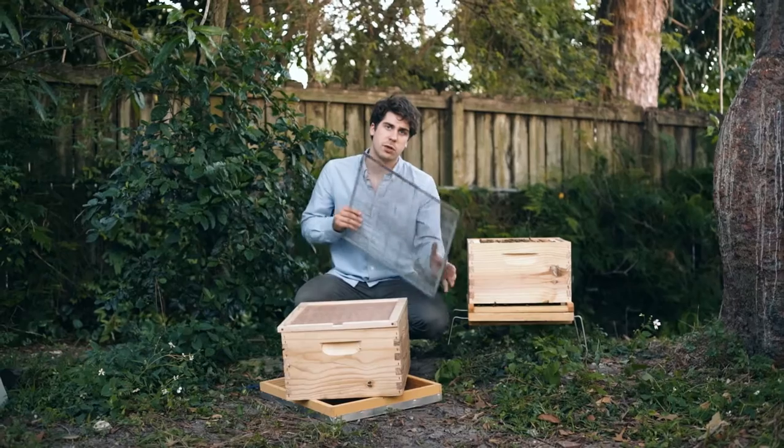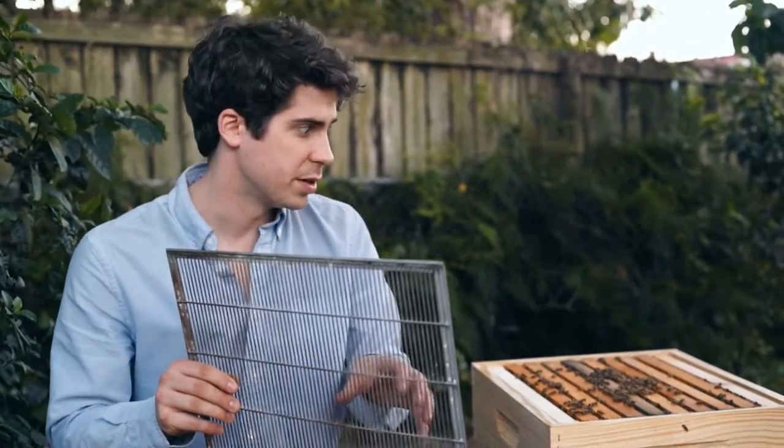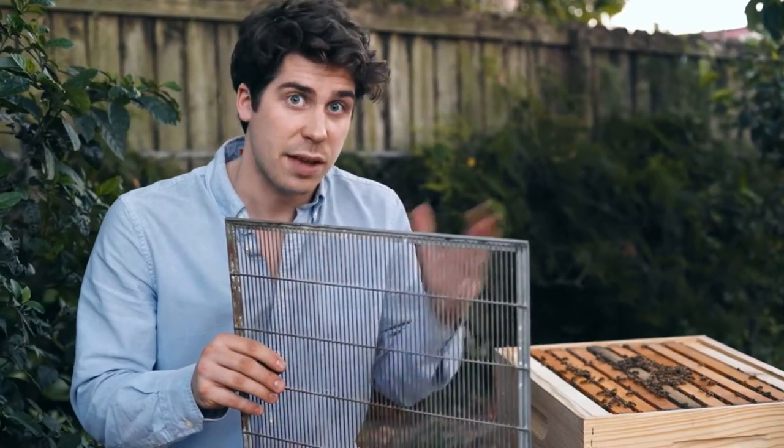It can be a little difficult to put the queen excluder because you need to find the queen and have her at the bottom box. That can be a little challenging because you have 20 frames to go through and thousands of bees.